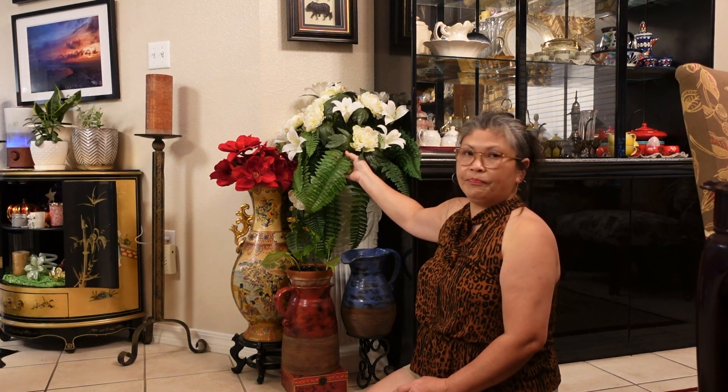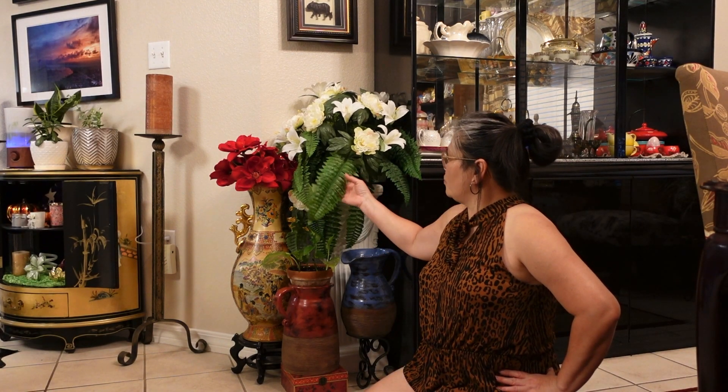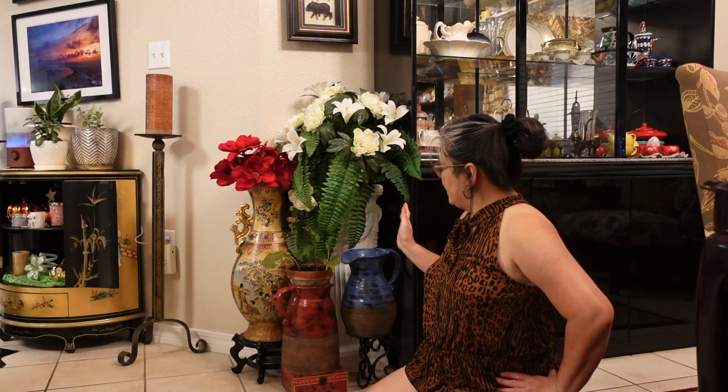I love silk plants in some corners, especially when it's really dark, because plants need sunlight. For corners that I don't have a lot of light in, I use silk plants. I kind of mix both silk plants and real plants throughout my house. So we are going to replace this with real plants — I'm just going to remove all of this and clean this area.